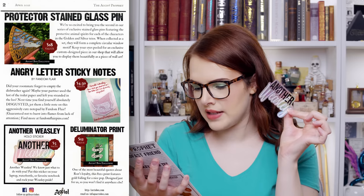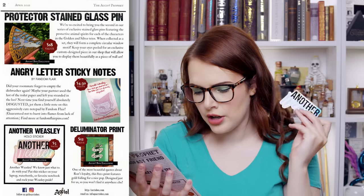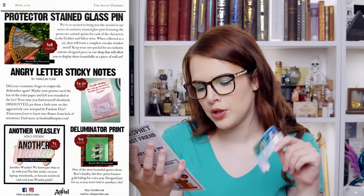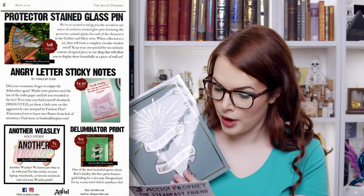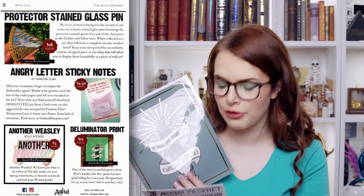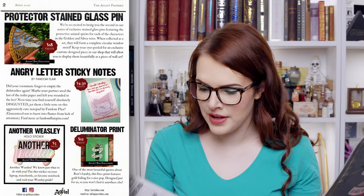Then we had another Weasley sticker — a holographic sticker, valued at $5. And then last but certainly not least, we had the Deluminator print. One of the most beautiful quotes about Ron's loyalty, this 8x10 print features gold foiling. Designed just for us so you won't find it anywhere else. So yes, we had seven items in this box.